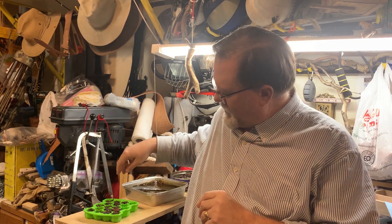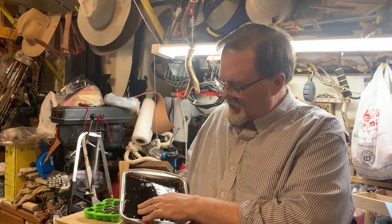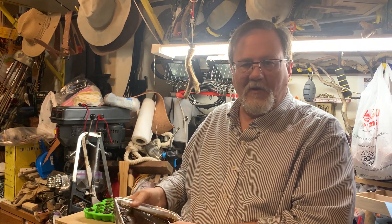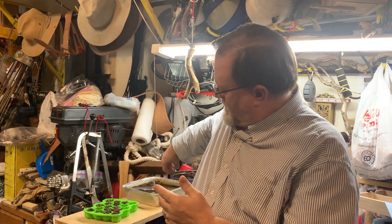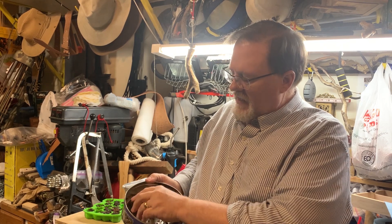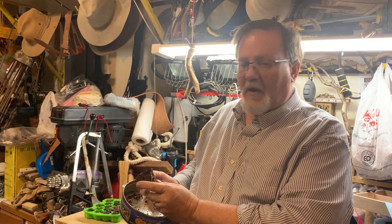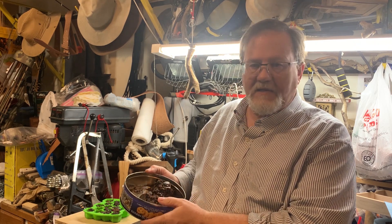Clinton Miner here from Sage Sawtooth Bushcraft. If you remember when we were processing the pine pitch in the earlier videos, so we could end up with this great pan full of fairly pure pine pitch, we ended up with what I kind of called the trash or the garbage at the end — a lot of pine needles and bark, twigs, dust.